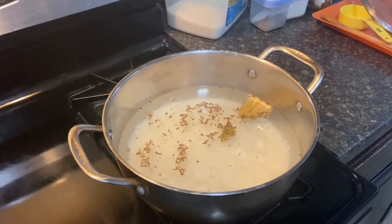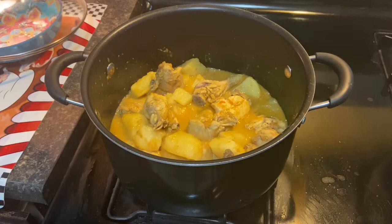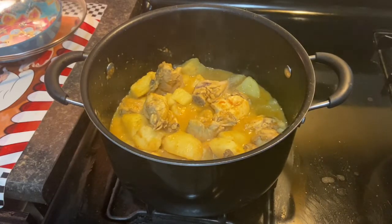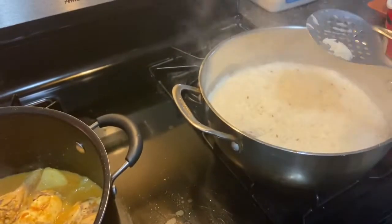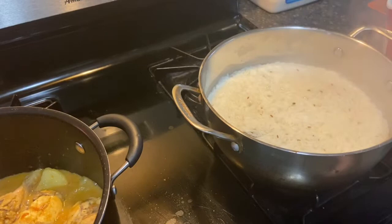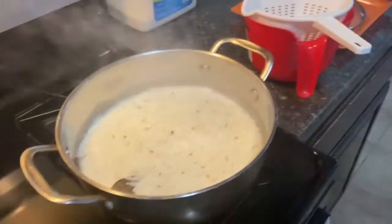Meanwhile we're gonna put three cups of rice into that pan and we're gonna let it cook. While we do that we're gonna put in our potatoes — as many potatoes as you want — put them into the pan and let that cook also.